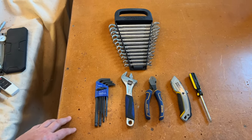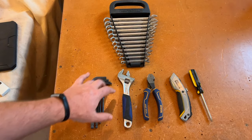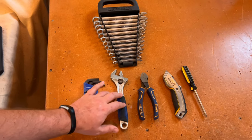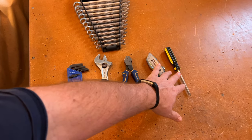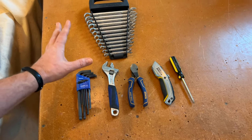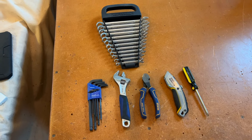As usual, I have a basic layout of tools: metric Allen wrenches, metric open ends, a crescent wrench, wire snips for cutting zip ties, a box cutter, and a Phillips head screwdriver. If I need anything else, I'll grab it as we go, but that's the basic tool setup I start with.